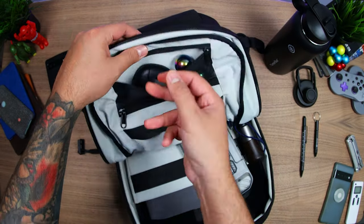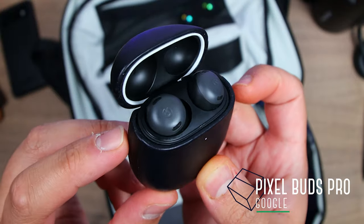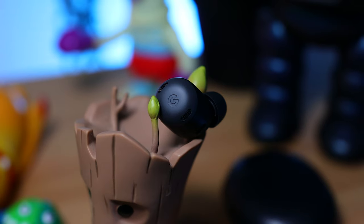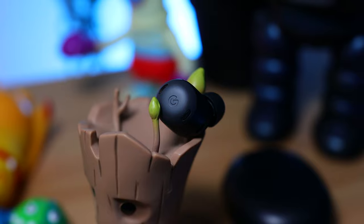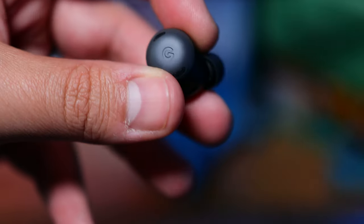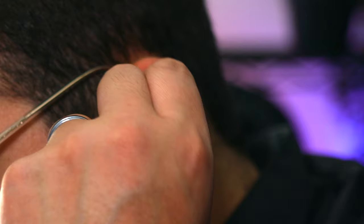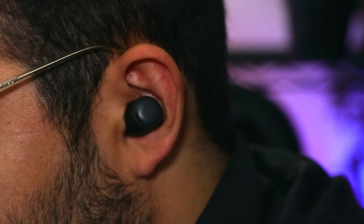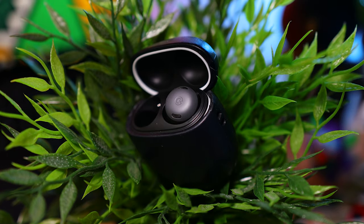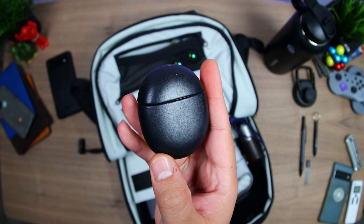Above that we have a zippered mesh pocket where I carry the lead. I've also got Google's new but pricey Pixel Buds Pro. They fit well, they've got an all-day battery life, and they sound great with punchy bass and clear highs, making them great for both music and podcasts. They've got handy features such as touch and hold to access Google Assistant, and scary effective active noise cancellation so you can tune out the world and focus.